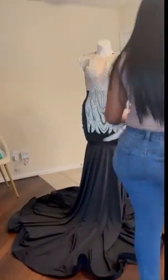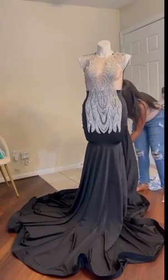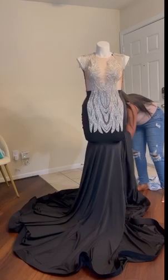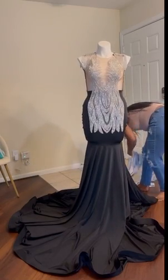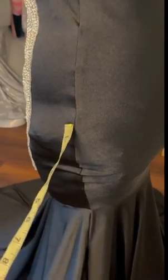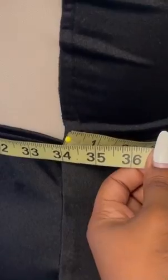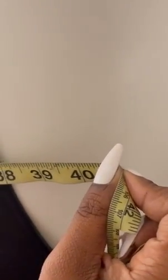I take whatever scrap fabrics I have on hand and stick them up into the dress — in the hip area and the waist as well. I place a pin on one side of the hip and wrap the measuring tape all the way around, then take a picture showing that it meets at 45 inches. Same thing with the waistline — I got 34 inches. And for the bust, I take a picture of the measuring tape going around to 38 inches.